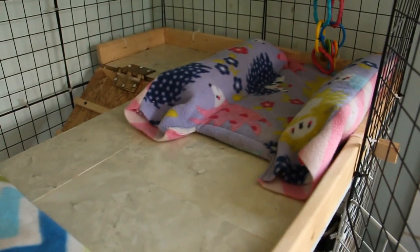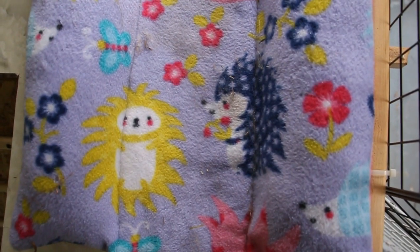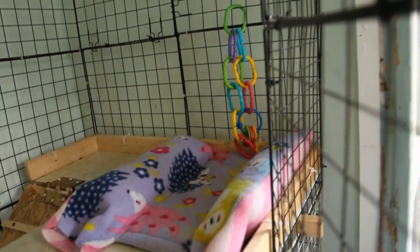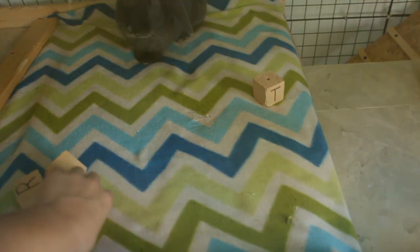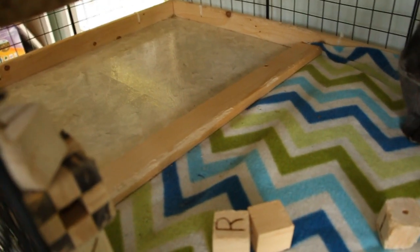Moving up top, it is also quite simple for the summer. We have this fleece bed that 101 Rabbits made for me, and there are baby chain links hanging on the cage over there. In the middle here we have this fleece, and there are also some wooden blocks, and there is nothing else over to the left.